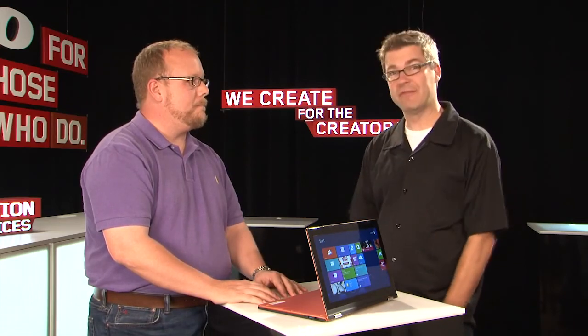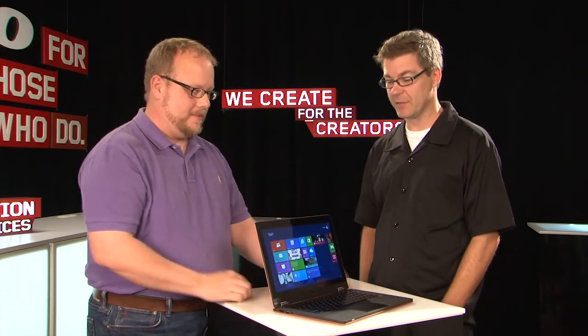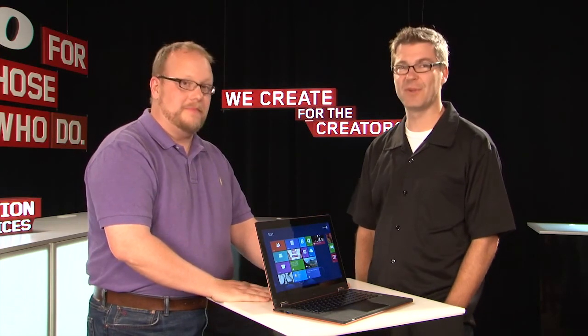So we've been posing the question: have you flipped for Yoga? We hope that this unboxing helps you understand what Yoga is, what it does, and we hope that you will flip for Yoga. Kevin, thanks for being with us today. Thank you, Gavin. Enjoyed it.